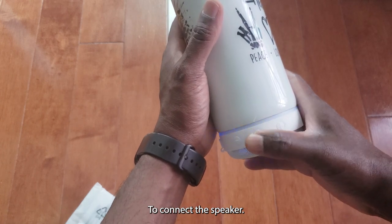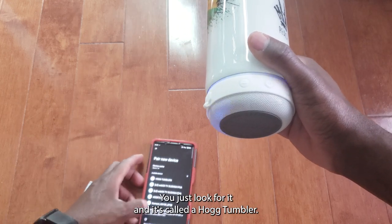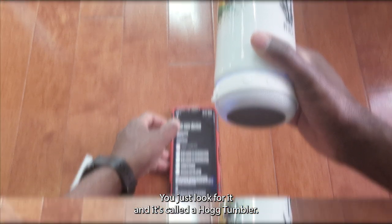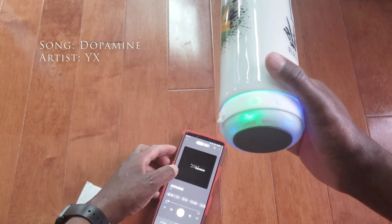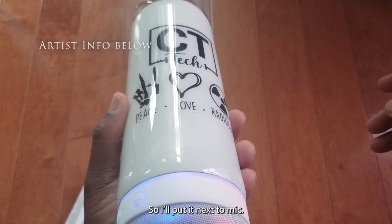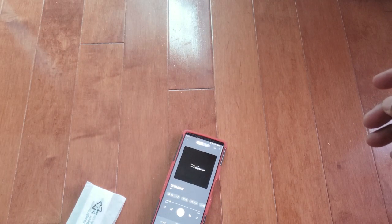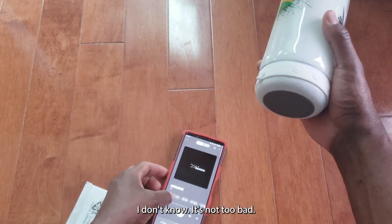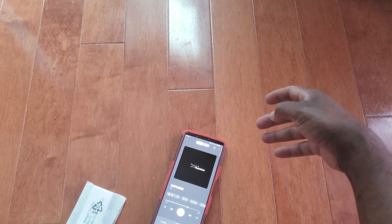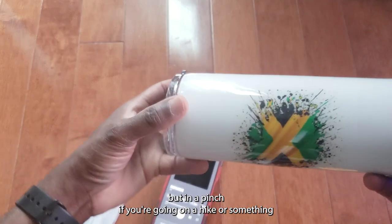To connect the speaker, it's blinking so it's in pairing mode — you just look for it and it's called a Hug Hog Tumbler. It doesn't have a lot of bass, but in a pinch if you're going on a hike or something it works well.